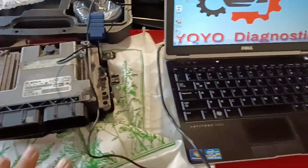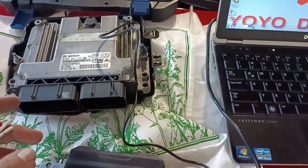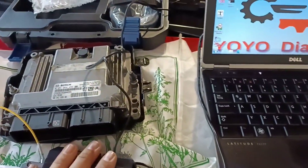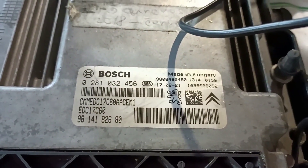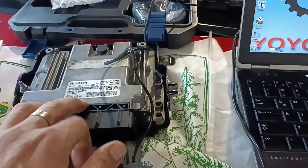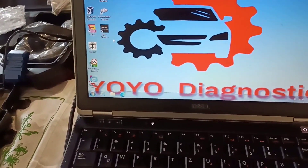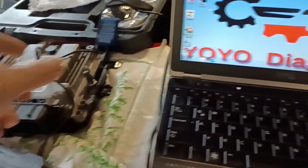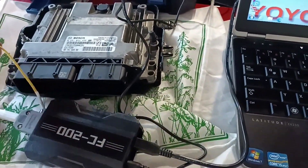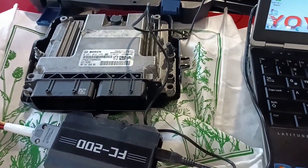I put everything here on the bonnet, with protection so I don't scratch it. To use this programmer you need an internet connection. We have here an EDC17C60. Let's see if this FC200 is able to read this kind of ECU. I will connect to internet, as it is necessary, and we will try to communicate with this ECU. You also need an external power supply — 12 volt at 2 amps is enough.